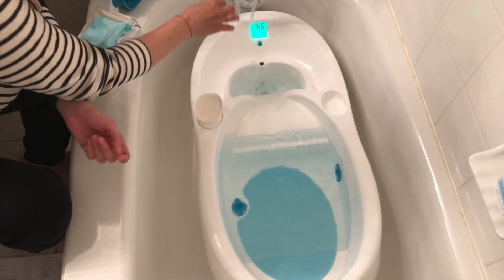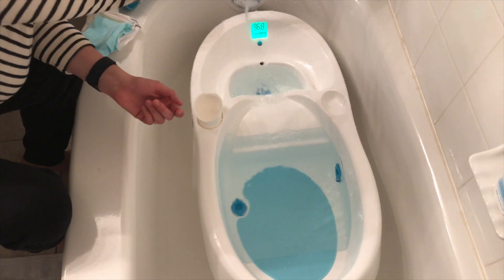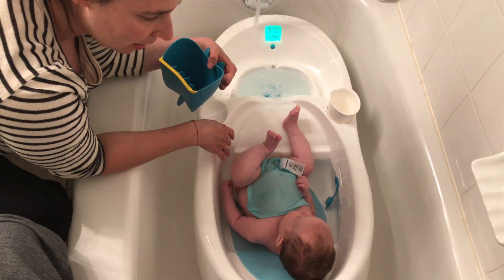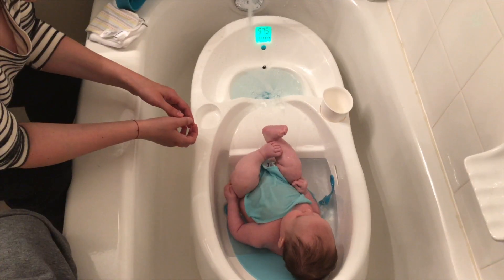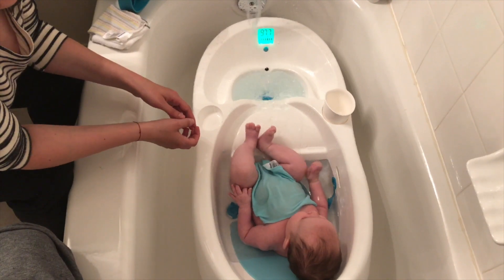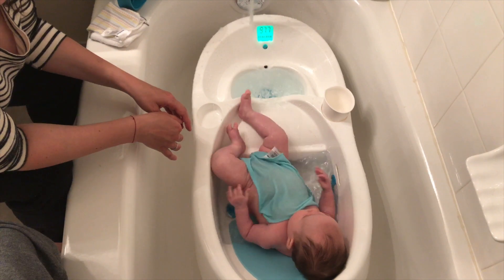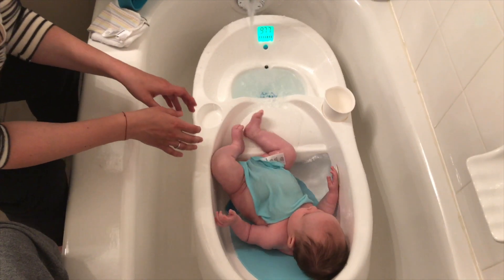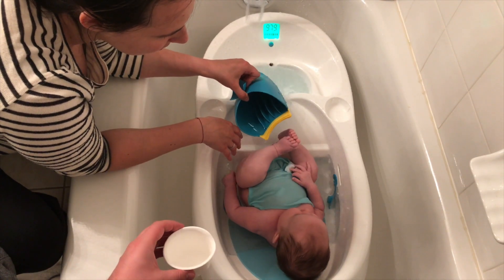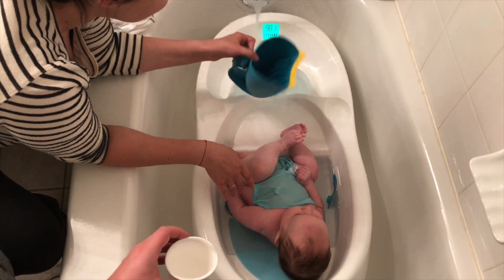Now you can see our baby in the tub — she loves her bath time. I've opened the plug on the side because she's so little and I want the water to be a little bit lower for her. She loves bath time. It's a good tip to put a warm washcloth on your baby when you're bathing them to help keep them warm.